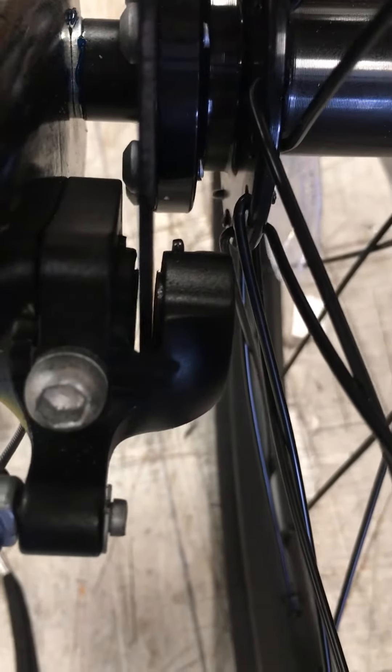I'm going to show you how to align your caliper right here. If it looks like the angle is weird, I'm going to show you what to do.